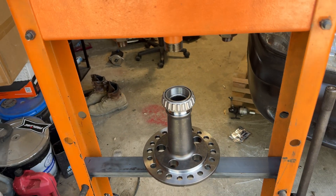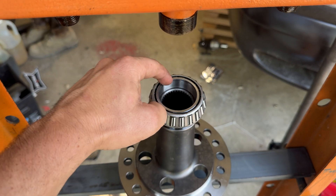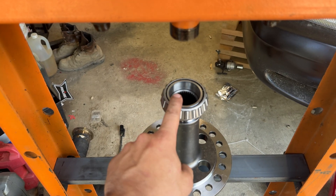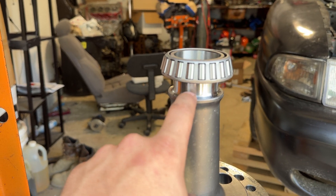Now it's time to press the bearing onto the full spool. It should look exactly like this. Make sure it's positioned as straight as possible, then we're going to find a little piece that fits onto this little groove right here and push the bearing flush all the way down, because you do not want it to get off track. Once it gets to the bottom, you should be good to go.